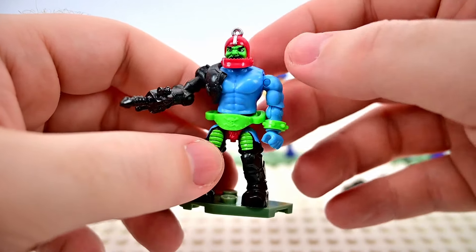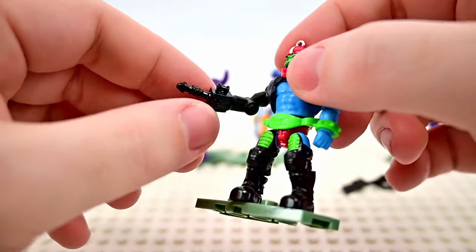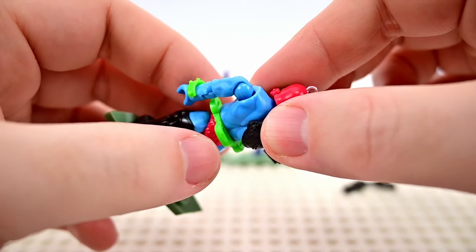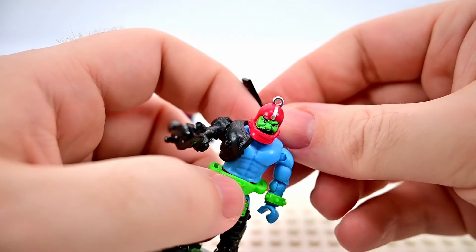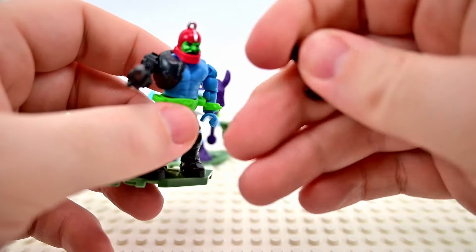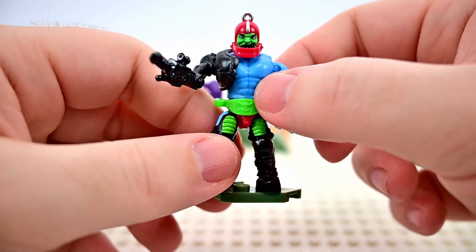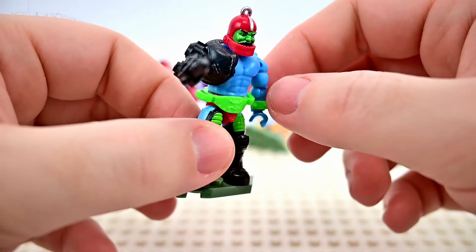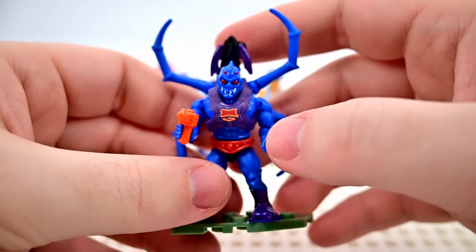Trap Jaw looks pretty cool with his little jaw and circle up top, just like the old toy. His robotic arm can be switched out — he comes with a gun, plus two extra accessories including a fly swatter and a hook piece that store in slots around his waist. He has nice blue skin, bright green expression on his face, black legs, and pinkish-colored parts that match his helmet.